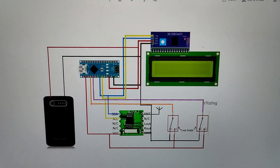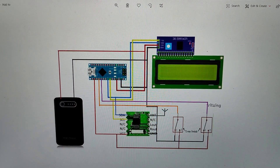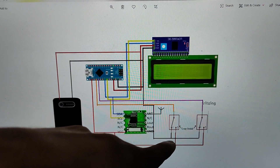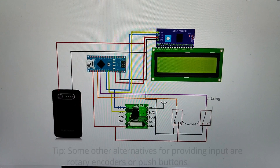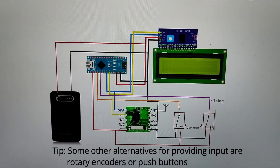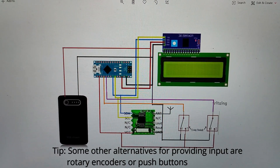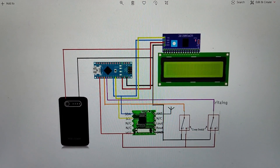The two joysticks are connected to the A0 and A1 pins of the Arduino Nano. One terminal of each joystick is connected to ground and the other to 3.3V. So when the joystick is in the up position, the Arduino receives a 3.3V input, and in the down position, the Arduino receives a 0V input.